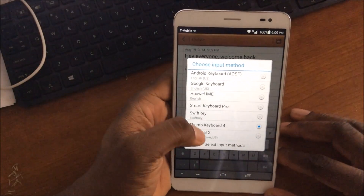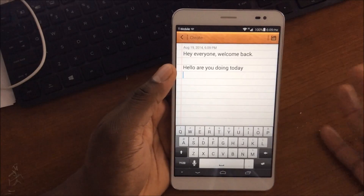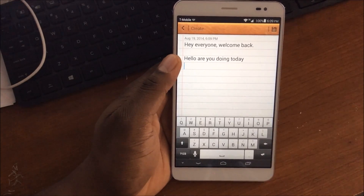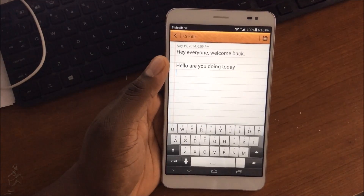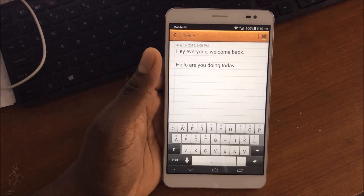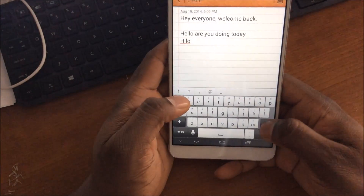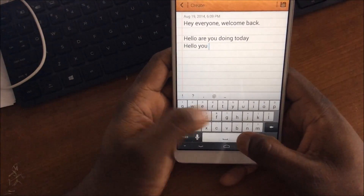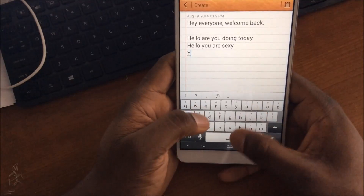Now I'm going to show you Smart Keyboard Pro — this is another one I really like. They all have themes, so I won't get into all the different themes, but you go into the settings of each keyboard and can change it to look however you want. On mine you'll see a lot of them are light-colored keyboards, but some I have with the dark theme. This one has the HTC theme. The autocorrect on this one is good and the typing experience on it is fast.